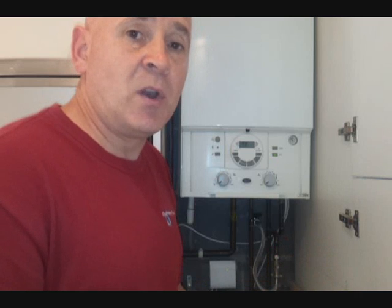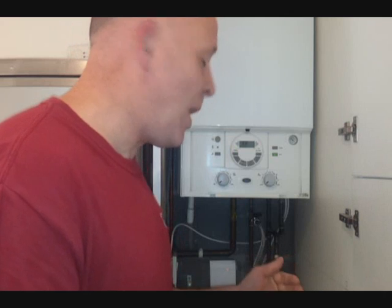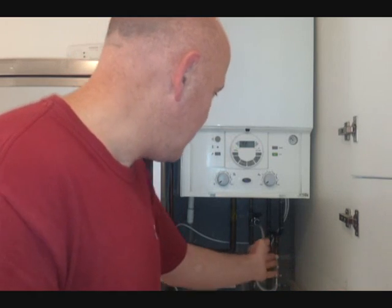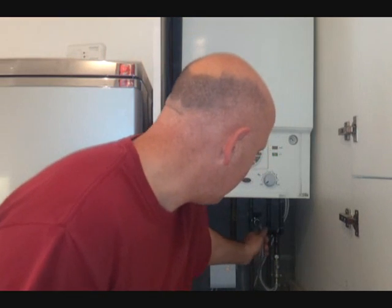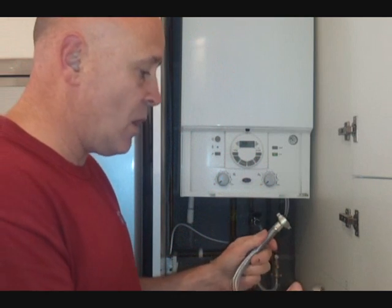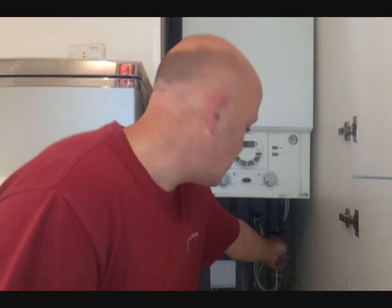Thus, you have to call an engineer out, which really is an unnecessary thing, because it's quite simple for you to fill the system yourself, as I'm going to show you. Basically, underneath the boiler, you'll have a filling loop similar to this one, which is a braided filling loop like this, which goes between your cold feed and your return feed on the heating system.